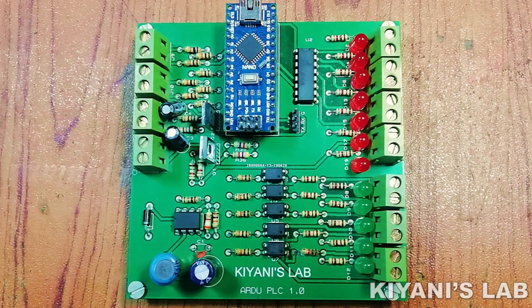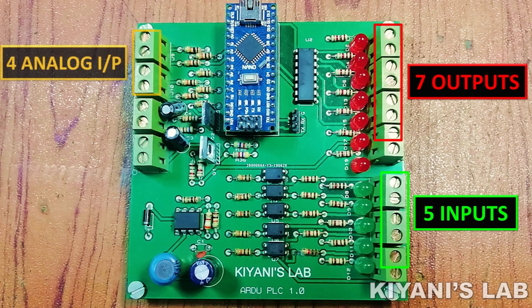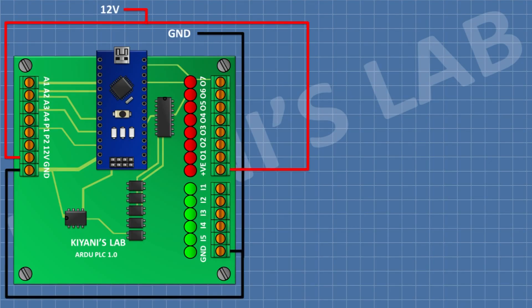This is my Arduino PLC. It has five inputs, seven outputs, four analog inputs, and two PWM outputs. First I'm gonna connect 12 volt supply to the PLC. To drive the motor in reverse and forward direction we need an H-bridge driver.